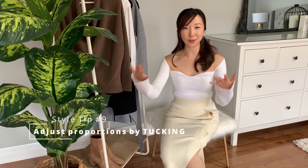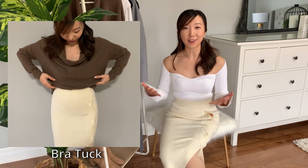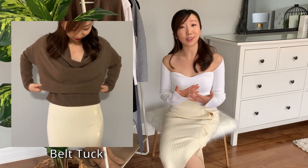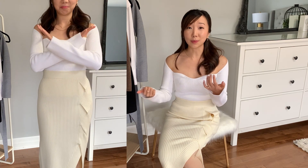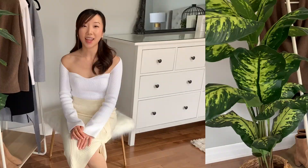Style tip number nine is to use tucking to adjust your proportions. My favorite ways to tuck are the bra tuck, the stocking or Spanx tuck, and the belt tuck. The bra tuck and belt tuck are great for bulkier sliders when you don't want to stuff everything into the bottom and look overly bulky — you can also make your sweaters crop to whichever length you like, making your torso look shorter and legs longer. The stocking tuck is great for a sleek, clean look without visible lines showing through where your top ends.